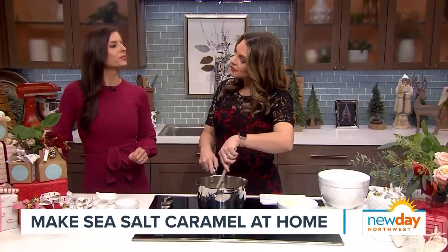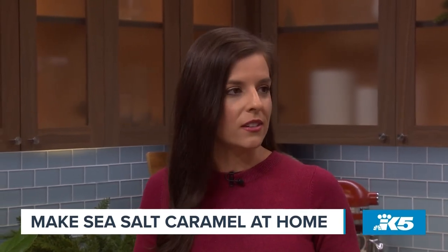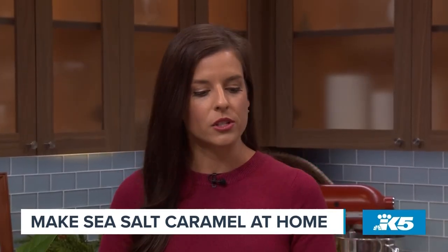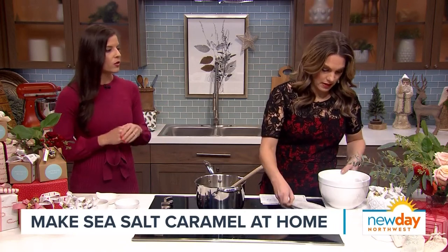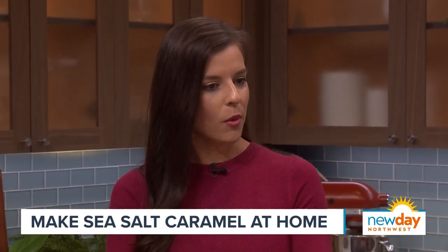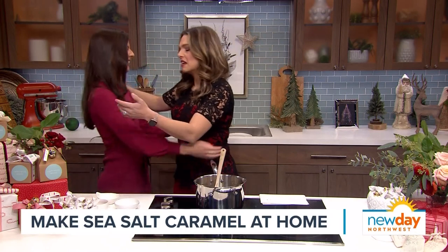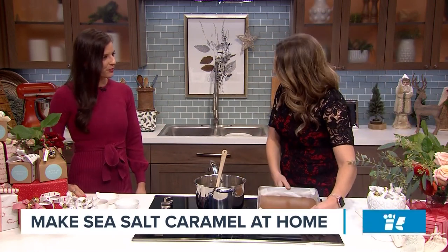One thing I love about these caramels specifically is there's a charity involved. These became my most requested recipe on my blog — I used to bake wedding cakes too, so they were always on the dessert table at weddings. Every year I host a charity caramel brunch where people come over and decorate caramels much like you would cookies. Guests bring a gift and we donate to Providence Hospice of Seattle, adopting families with children on hospice and fulfilling their wish list.